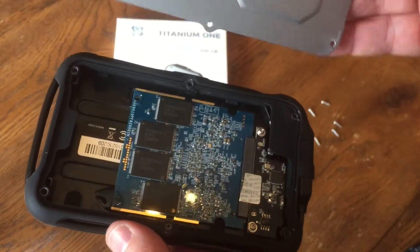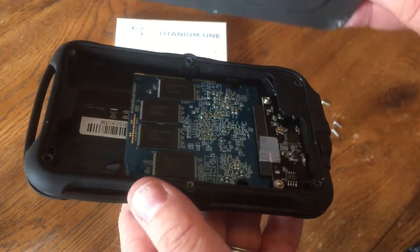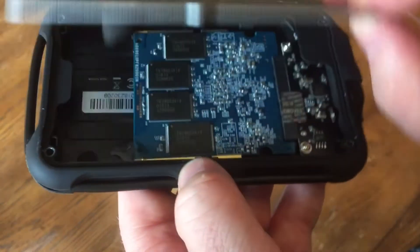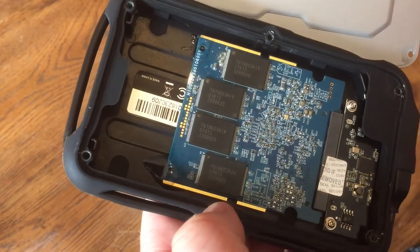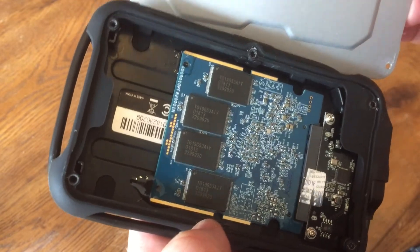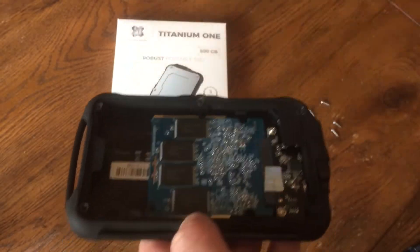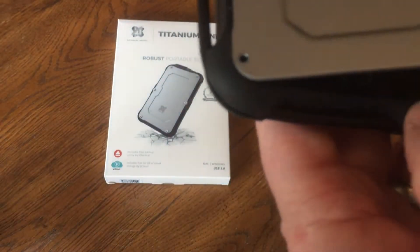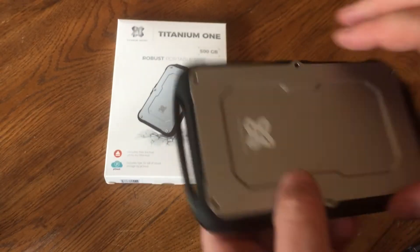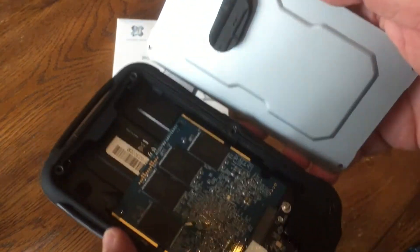They also have this foam piece on the back that kind of presses down against the board on the back, which will also help keep that board from possibly sliding loose. It is on there with a sticker and glued in, and then they've got this extra foam piece as well that's going to keep it from bouncing around. Altogether it looks really sturdy inside.